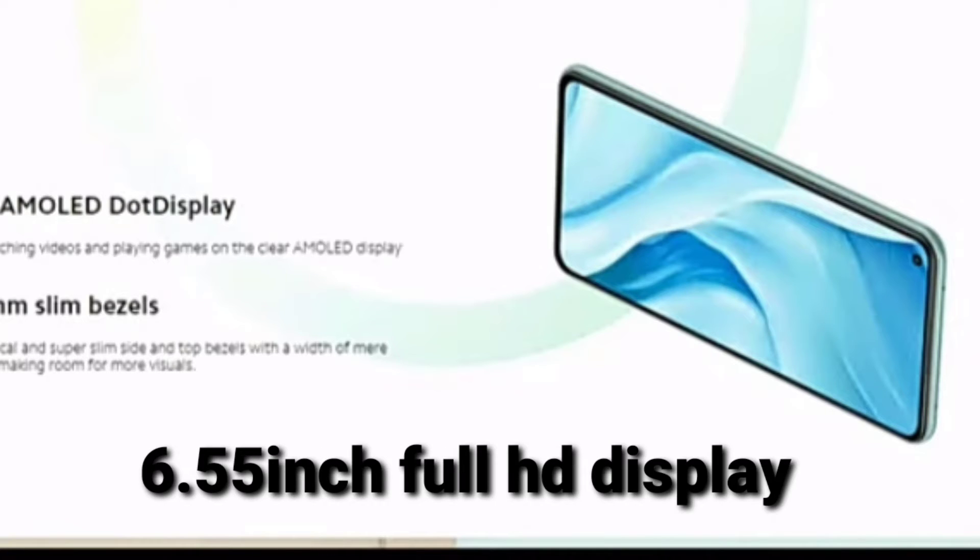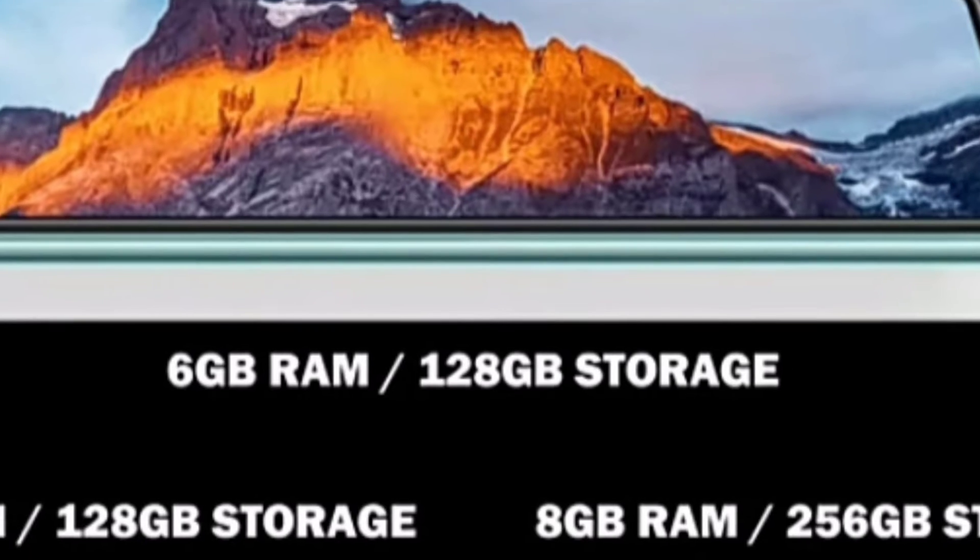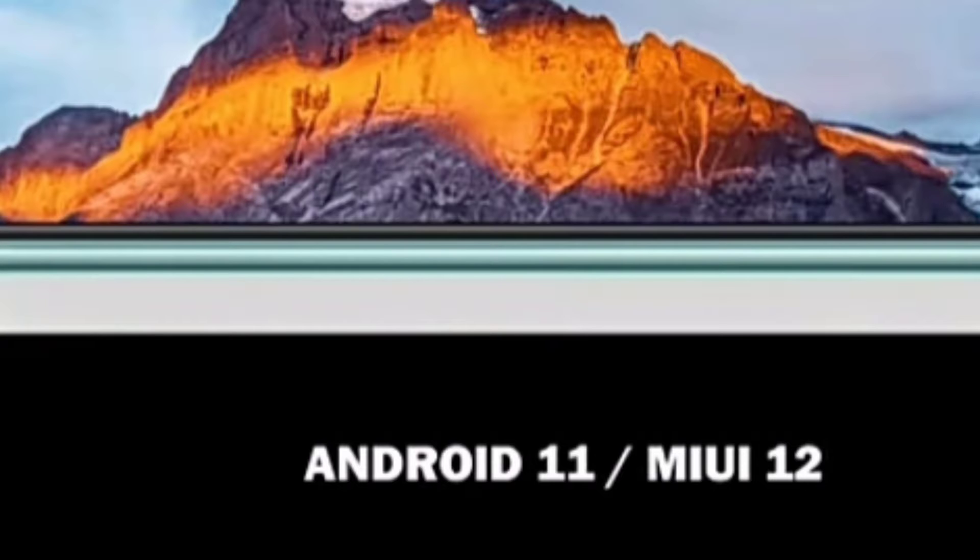Xiaomi Mi 11 Lite features a 6.5 inch full edge display, Qualcomm Snapdragon processor with 5G support, RGB RAM, 128GB internal storage, and Android 11.